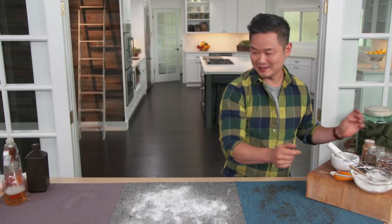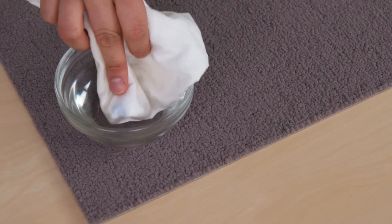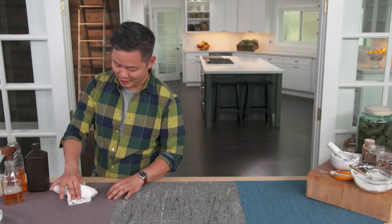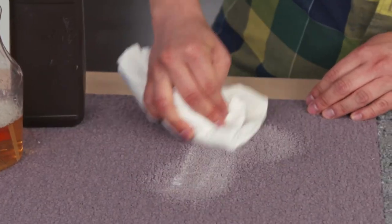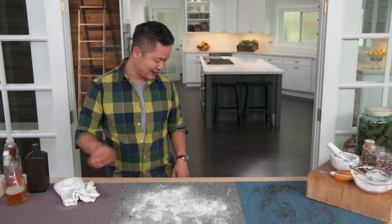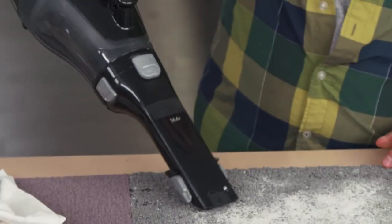And I think it's time to check to see if our grape juice stain came up. All you have to do is take your cloth, dip it in some water, because this is going to help activate the stain-removing powers here. And as you can see, a lot of the grape juice came right up. And I think it's time to vacuum up our carpet.